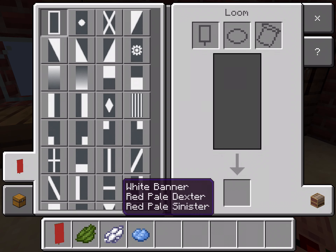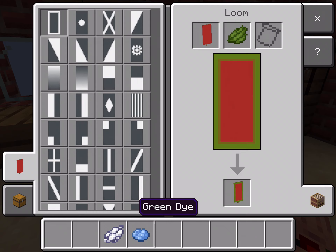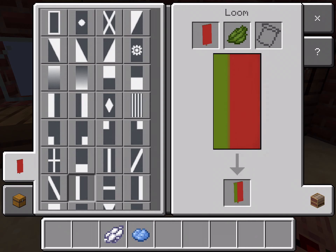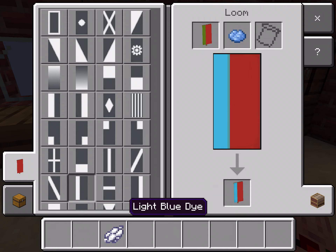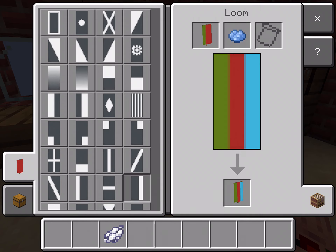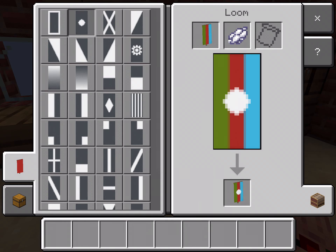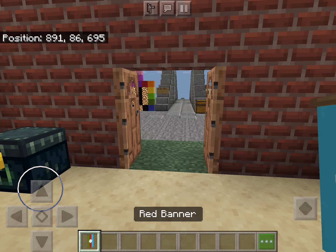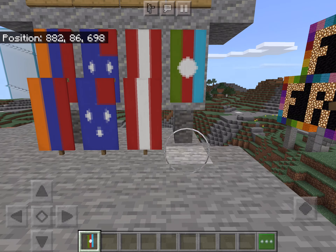Let's go in the loom. Put your red banner in the loom. Put your green die and do a thin stripe on the left. Then you are going to put your light blue die and do a thin stripe on the right. Then you are going to put a circle in the middle. This is going to make your Azerbaijan flag.